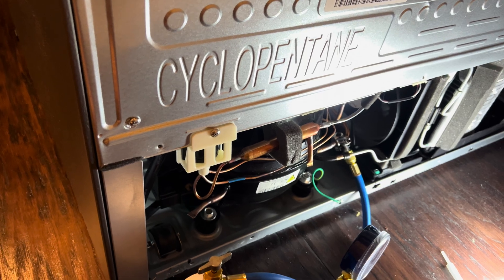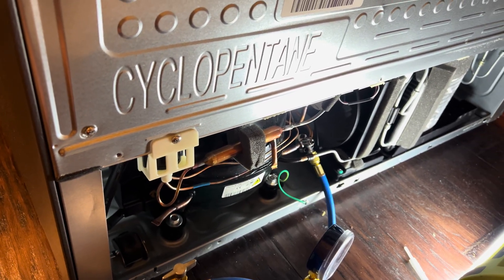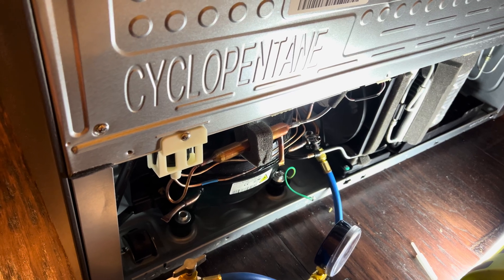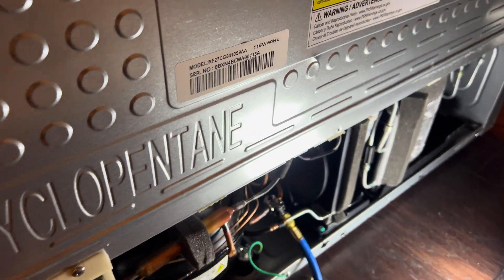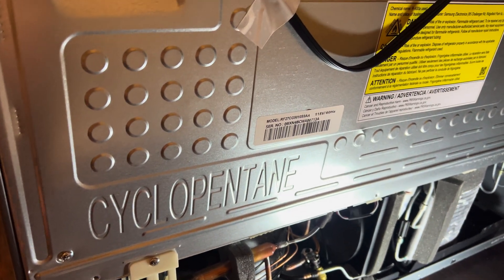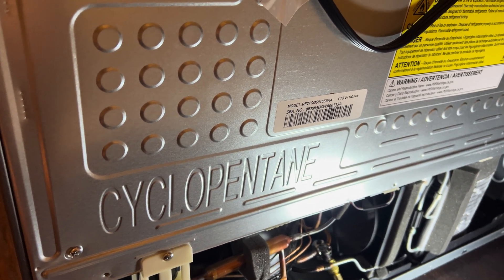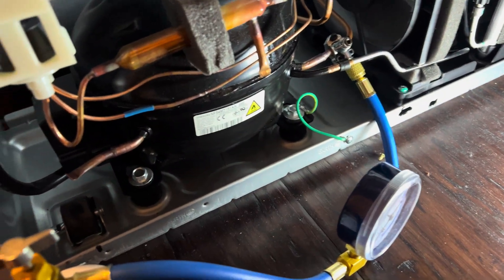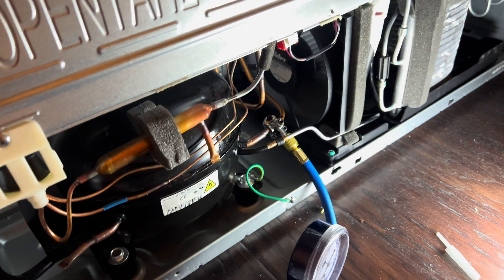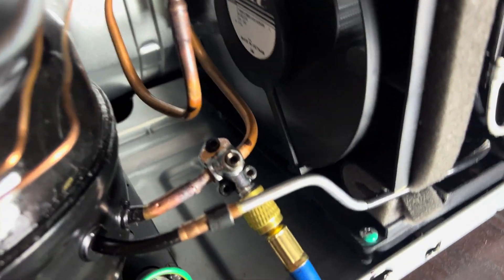I'm not going to get a technician — I wanted to check the pressure first before spending money on one. Honestly I was ready to throw this out and just buy a new fridge, because most of the time technicians aren't good at diagnosing — they're just good at replacing parts. Anyway, I put the piercing valve right here.